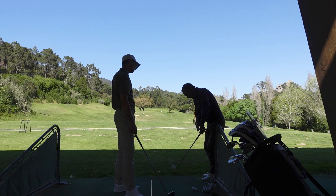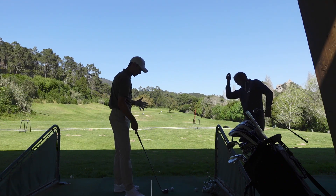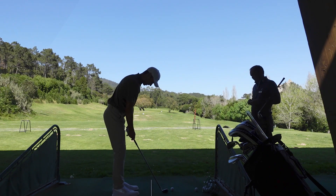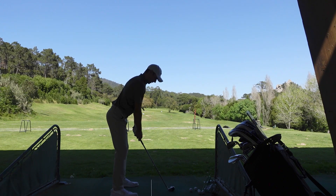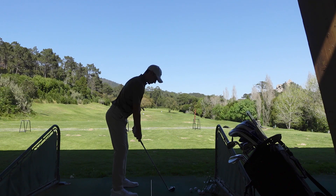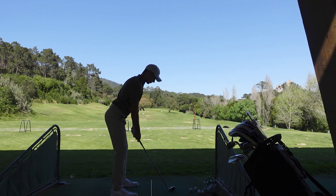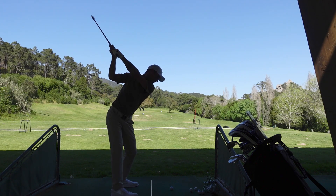Left hand in front of the club. Left hand in front of the club.